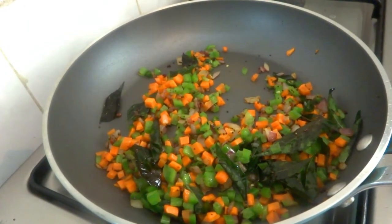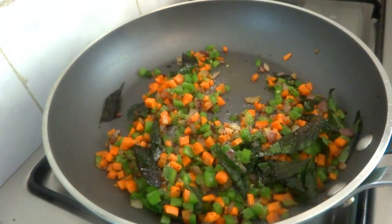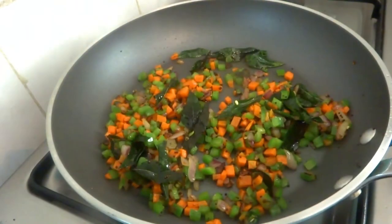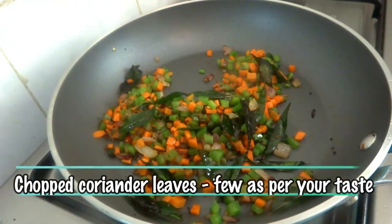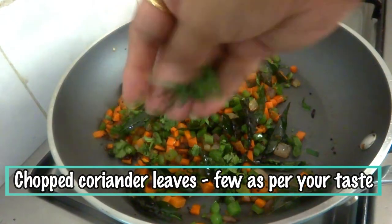Now add salt, half teaspoon, and mix well again. Now sprinkle some chopped coriander leaves on top and put this aside to cool down.